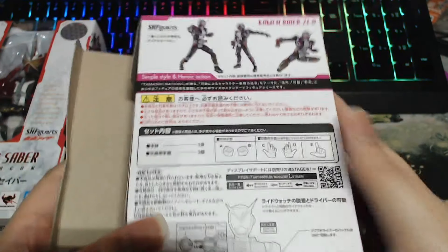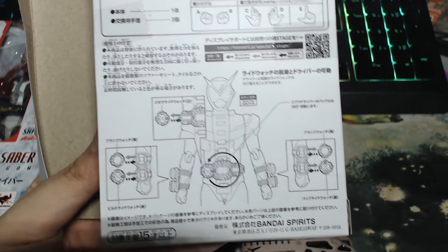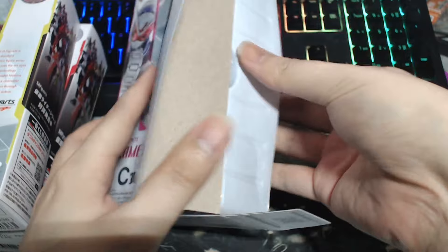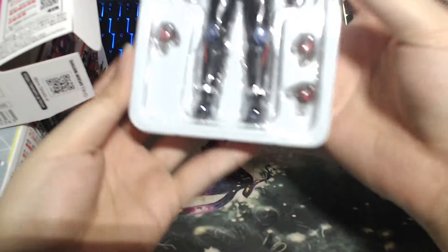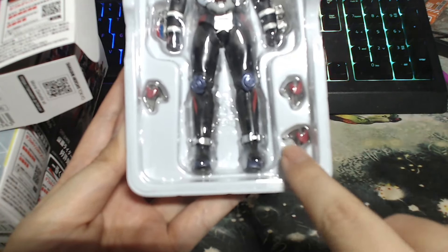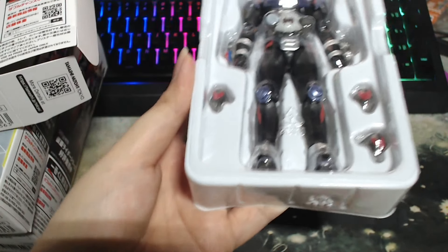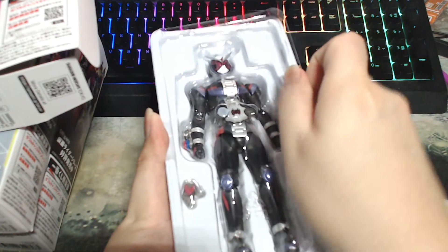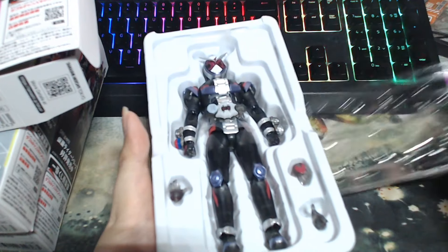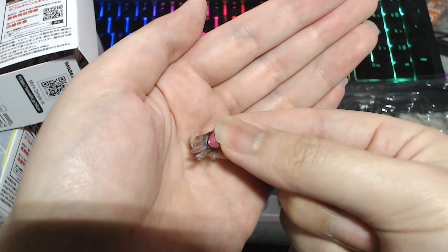Something different about this versus normal SHF is the clear parts — you will also have fewer accessories compared to a basic SHF Kamen Rider. Opening the box — ta-da! This is what you get. Both hands are already equipped, and there are one, two, three extra additional holding hands. As you can see with a normal SHF, you'd get at least two to three pairs or above. The sword — the knife — is also included. And the hand is actually transparent!